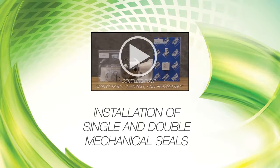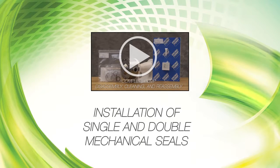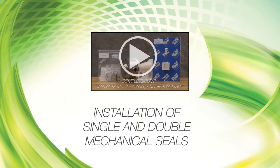This video shows the seal installation procedures for the rotary and stationary members of single and double mechanical seals. For disassembly and reassembly procedures for the complete pump, see the technical service manual and our Hygienic Series wet end disassembly, cleaning and reassembly video.